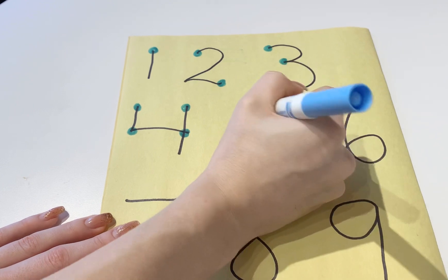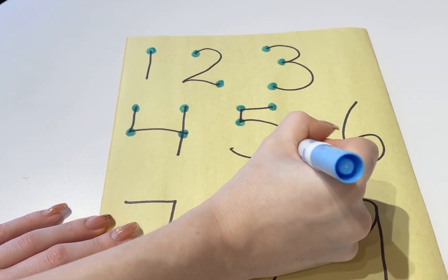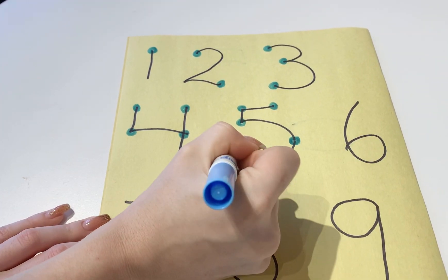For number 5, one dot goes here, one here, one here, one here, and then the last one goes here.